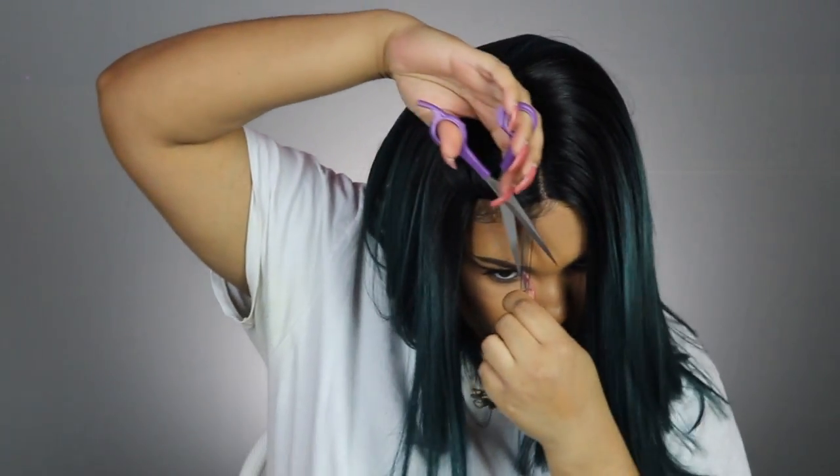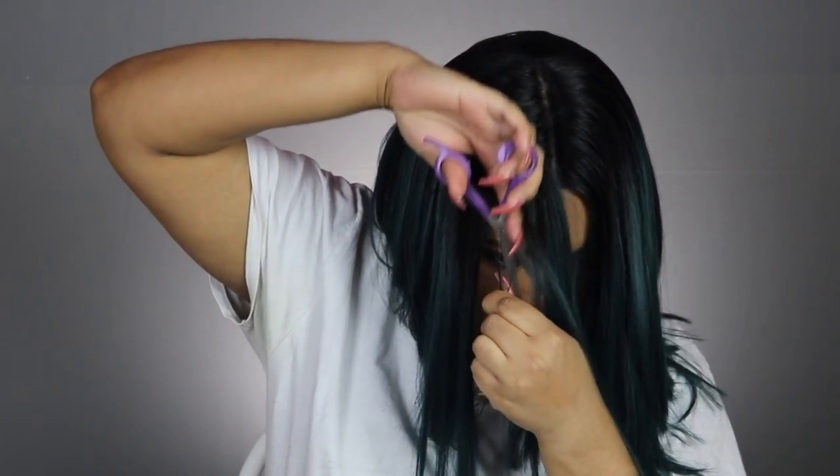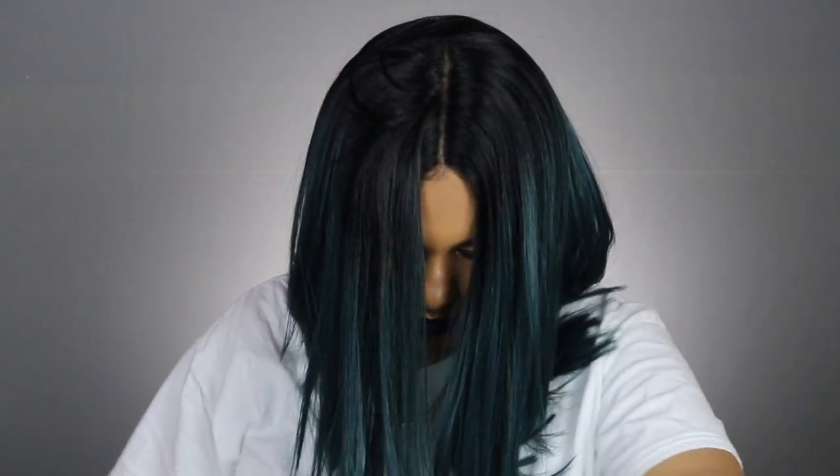Y'all just saw me doing my own baby hairs but I decided I wanted to just do baby hairs with the wig. So I'm sliding my scissors down this little slice of hair that I have. You want to just take a small section — not too much — because you want it to look realistic and not thick.